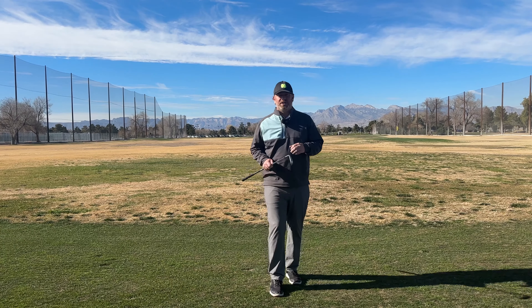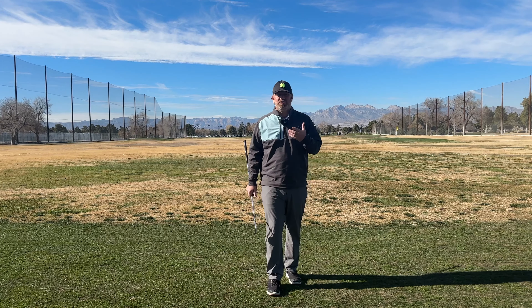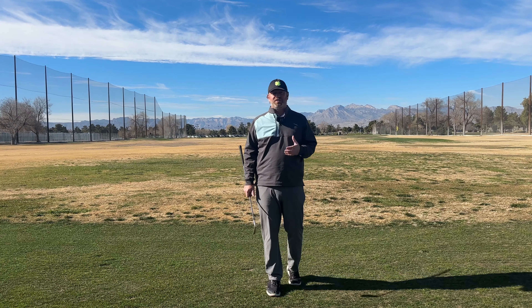Welcome back to this week's video. We're gonna talk about an issue that a lot of players face and they don't even realize it's happening — we're talking about getting stuck. Getting stuck can lead to a lot of big issues: it could cause the push slice, the big hook, it can be a really tough shot to face. This week we're gonna talk about the reasons that trail arm gets behind us and how to keep your arms out in front in the downswing.